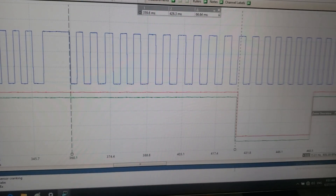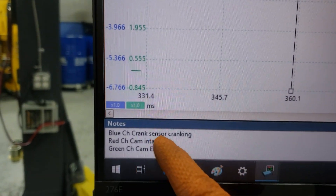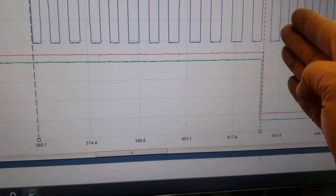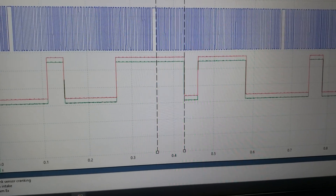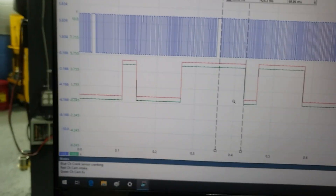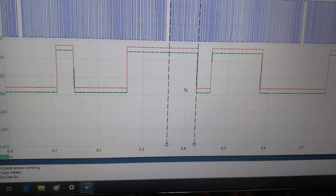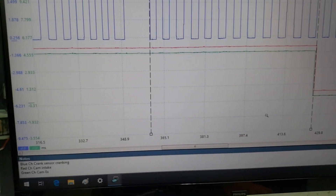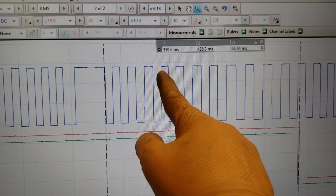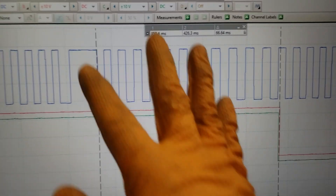This is the cranking cam and crank correlation capture. You can see they're still not lining up. Since I changed the timing window setting, it's only one long window this time. During cranking the computer doesn't command the Vanos, so this represents base timing. Counting teeth on the crank capture: 2, 4, 6, 8, 10, 11 — starting the 12th tooth. That's your car's cranking position.